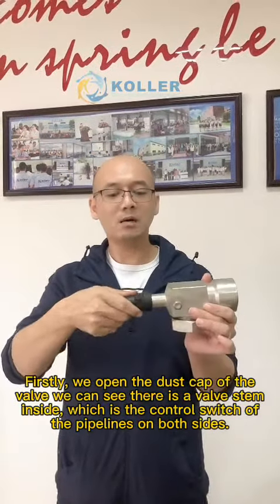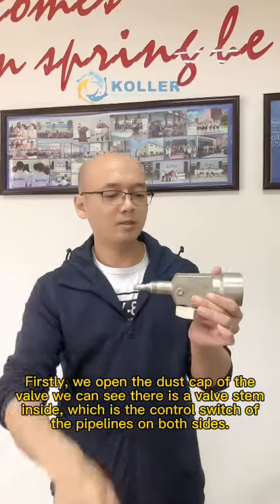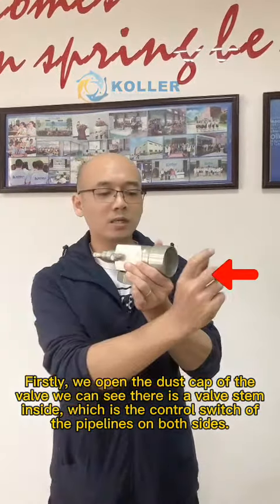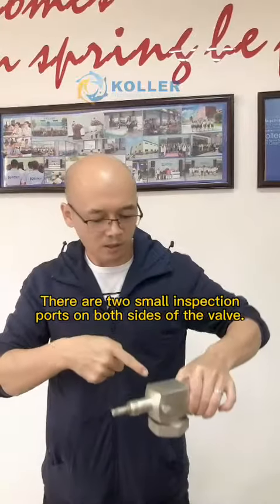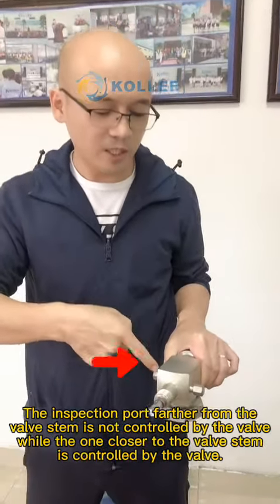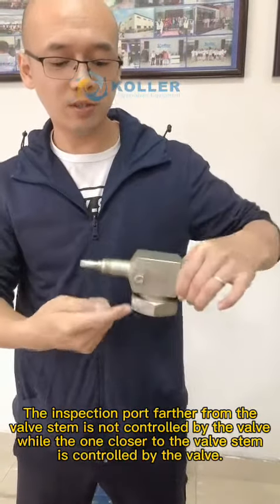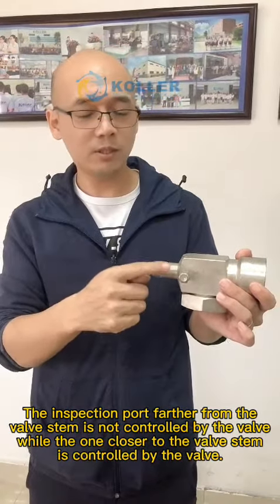First, we open the dust cap of the valve and we can see there is a valve stem inside, which is the control switch of the pipelines on both sides. There are two small inspection ports on both sides of the valve. The inspection port farther from the valve stem is not controlled by the valve, while the one closer to the valve stem is controlled by the valve.